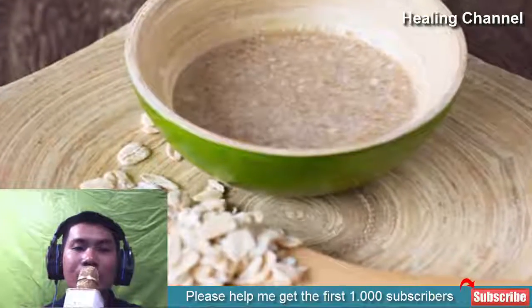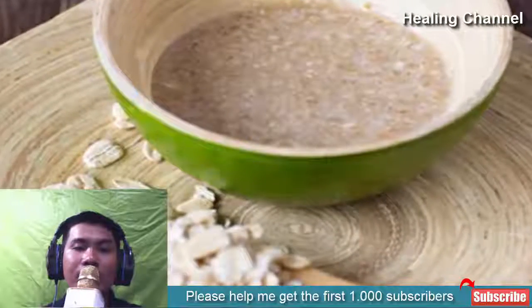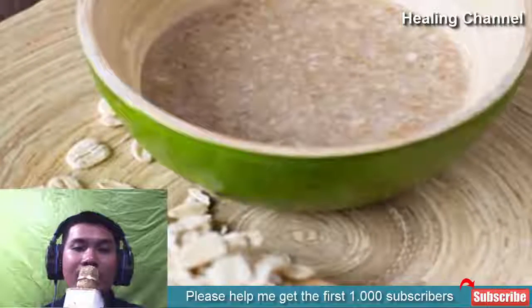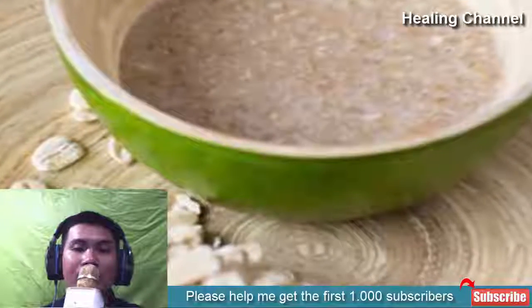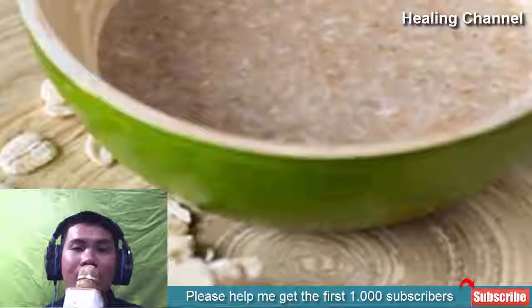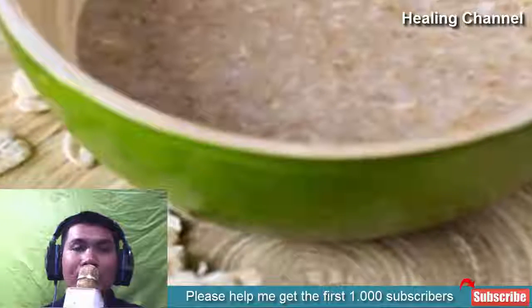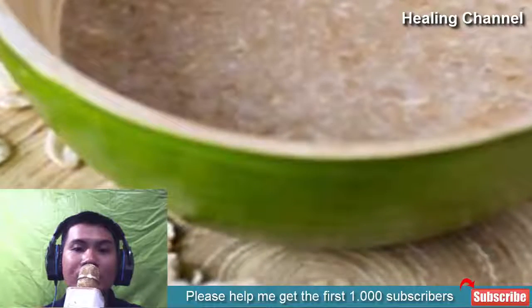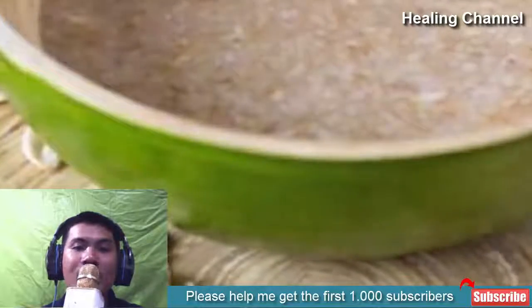Oatmeal contains anti-inflammatory properties which help to take care of skin irritation, redness and rashes effectively, hence it can also be used to soften peeling fingertips. You would just need to mix a teaspoon of oatmeal into a cup of warm water, dip your fingertips in it and let it soak for at least 20 minutes. Once done, pat dry and use your regular moisturizer. Follow this remedy daily for best results.